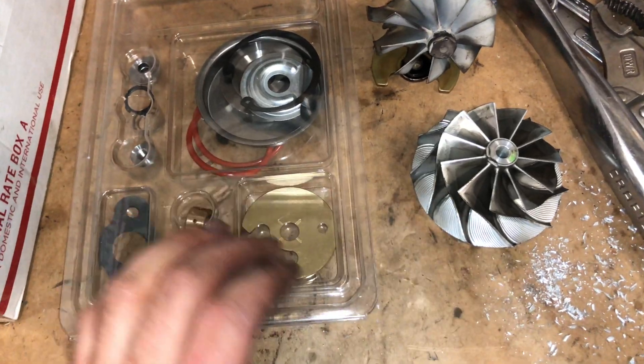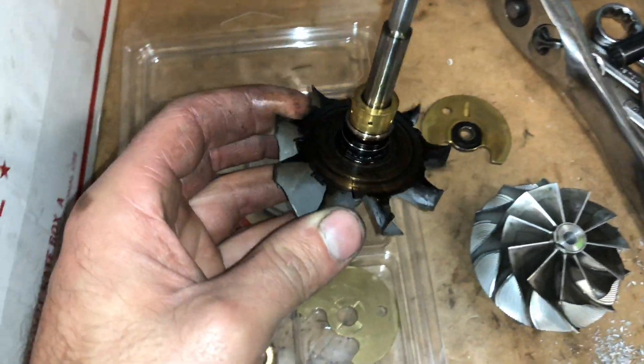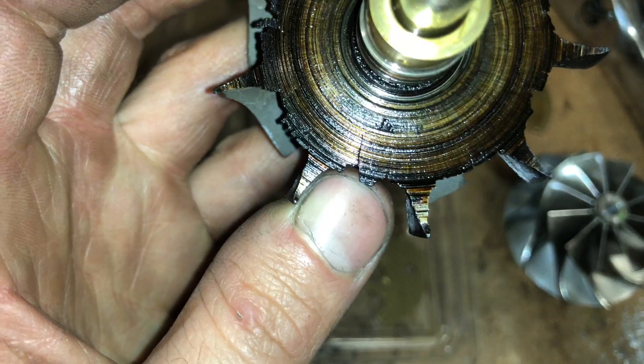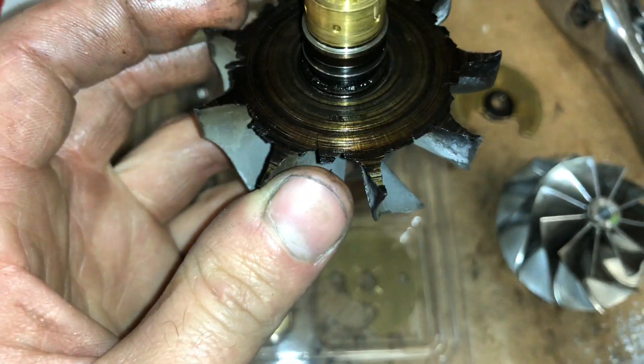I'll just show you kind of what the damage was, so you can get an idea of how important the thrust bearing is. It rubbed really bad in and out, so it started to crack the turbine wheel and pieces started flaking off of it.